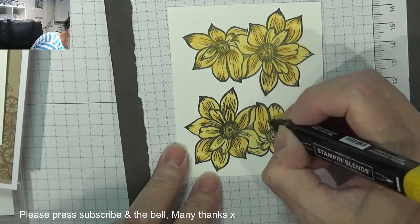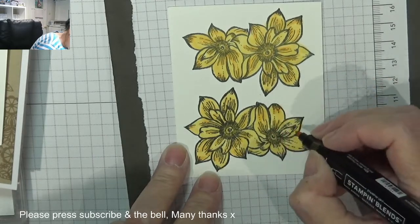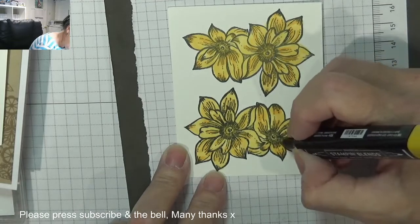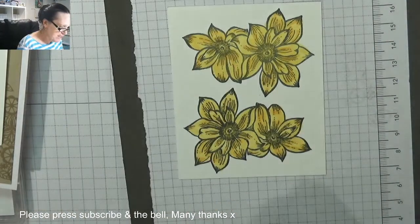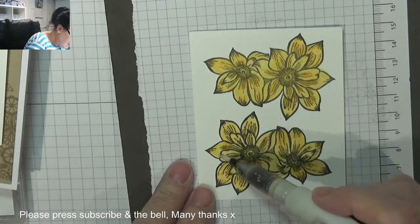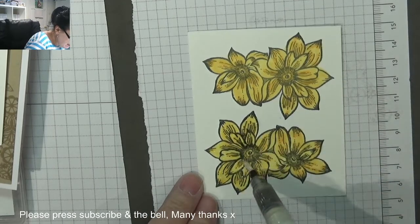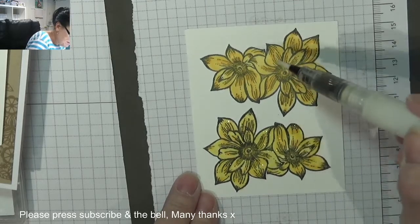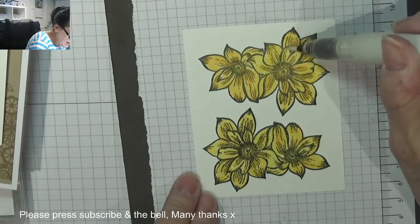I think my Wink of Stella has come to its end — I've refilled it about five times. I wonder if I can get a shimmer pen on the go. That is so cute. Let's test our Wink of Stella — I'm just going to give it a little squeeze just to see. Yeah, there's still a little bit of shimmer left in that. So I'm not rubbing, otherwise it just all blurs into the same colour. So sweet.